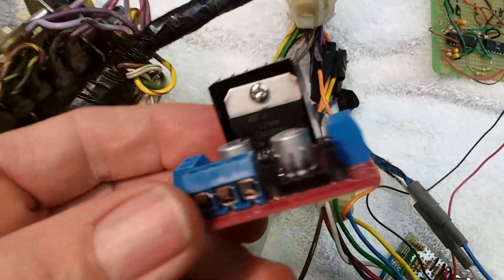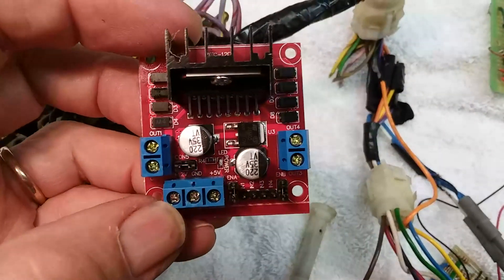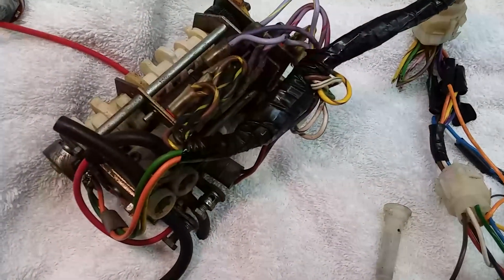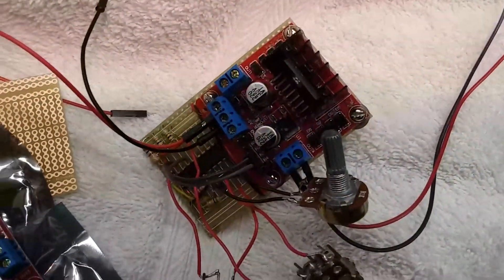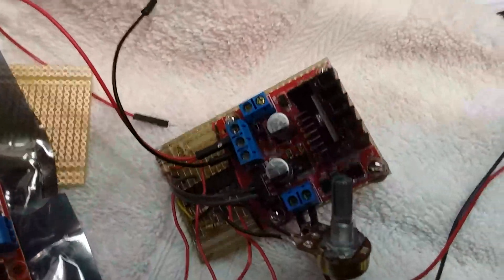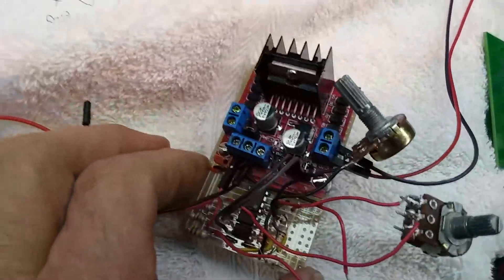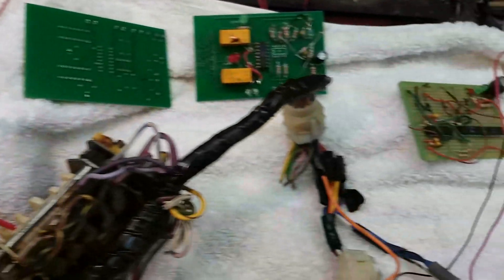This is an L298N — it's a motor controller you can buy on Amazon. This is my latest project, and this thing costs about $5. It's very cool — I love the way it works. It's a dual motor controller and we only need one. This is an early version, the first one I made. I put it together and it actually works.